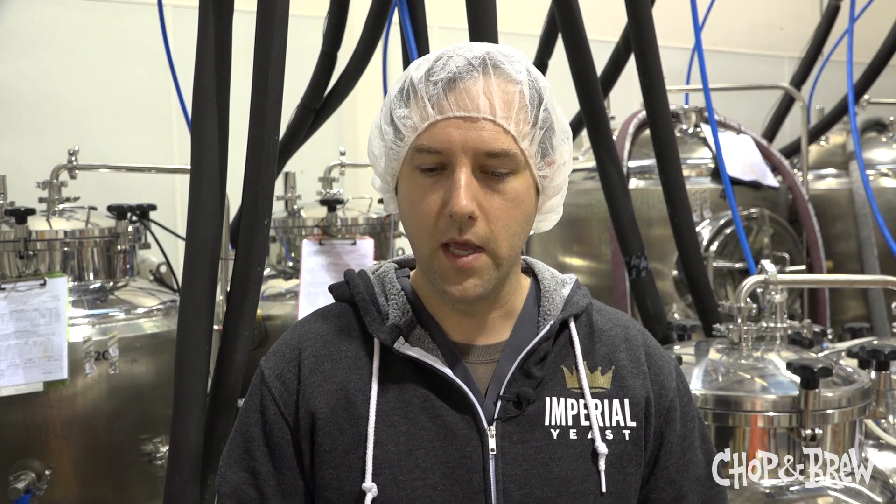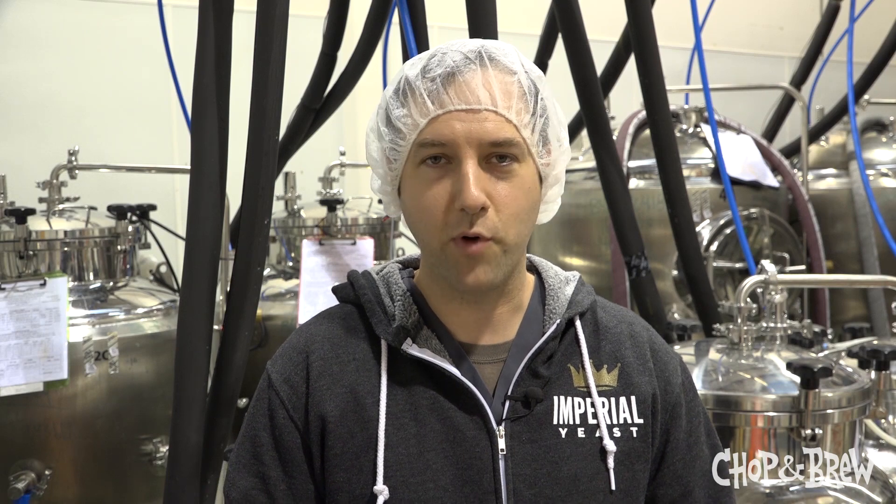It makes beers that taste that way — it kicks off just these huge, juicy, tropical, but pretty acidic notes. So they're sharp, there's some pungency to it. It's a really fun Brett. It's fun to grow, fun to drink, and probably really fun to brew with. Works awesome in primary and in secondary.